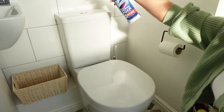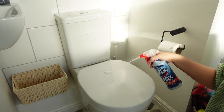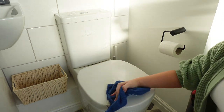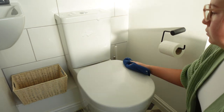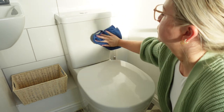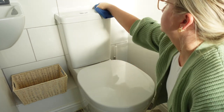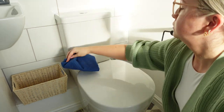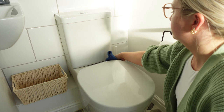Next up I'm going to clean the toilet. I've been using this Domestos Power Foam and I absolutely love it — it smells great, it cleans really thoroughly, and it goes really far as well. I'm using a blue microfiber cloth, starting by cleaning the outside of the toilet, then I'll lift up each of the lids and do each layer as I go.